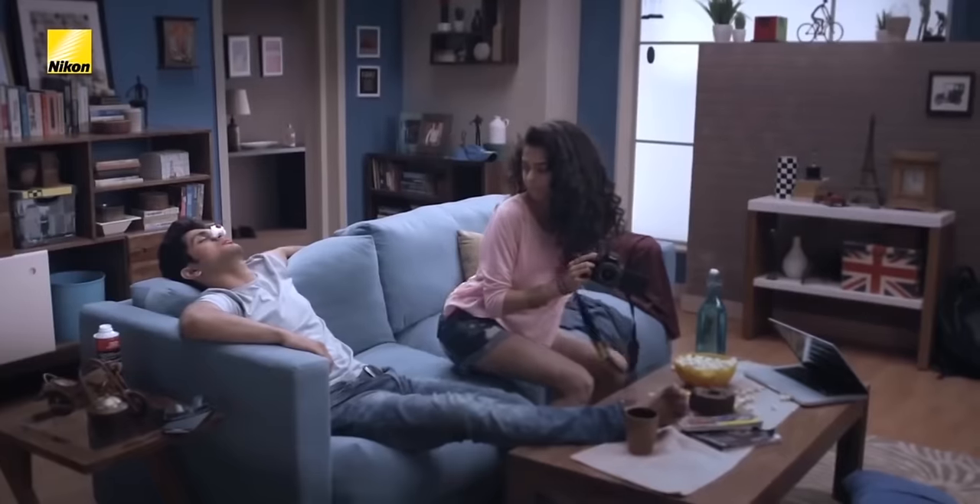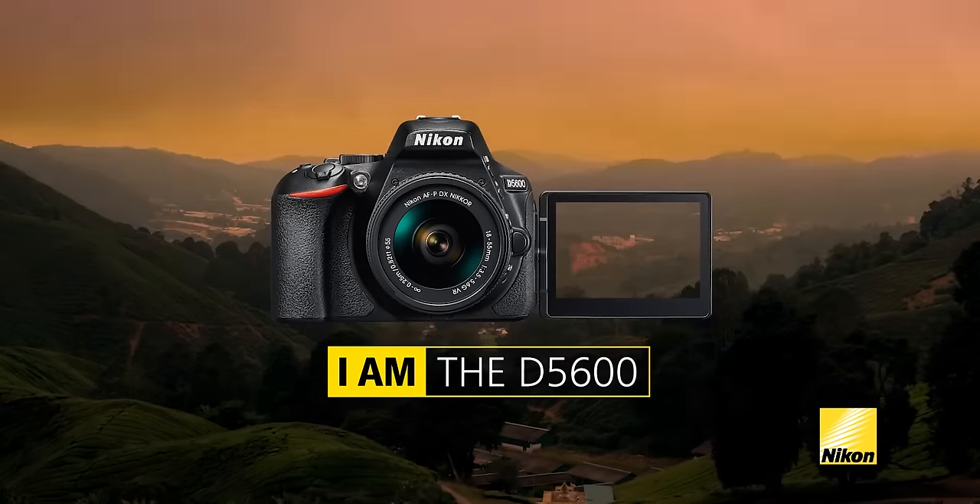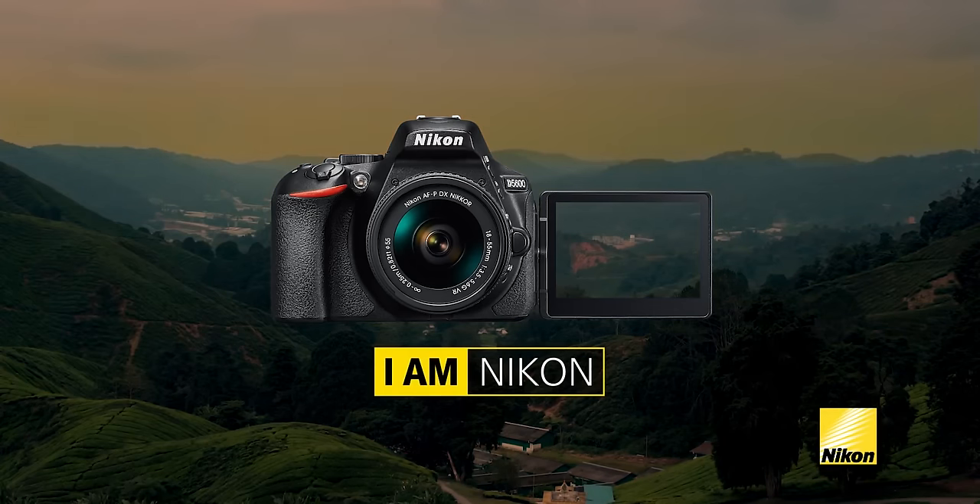This camera features a touch screen that is tiltable, so we can take selfies or use it for vlogging. The price range is around ₹30,000. This is a beast camera — it is always a solid option. However, it shoots a maximum of 1080p and does not offer 4K video. Overall, this is a nice camera in its range.